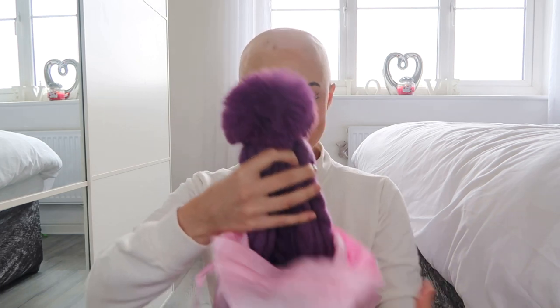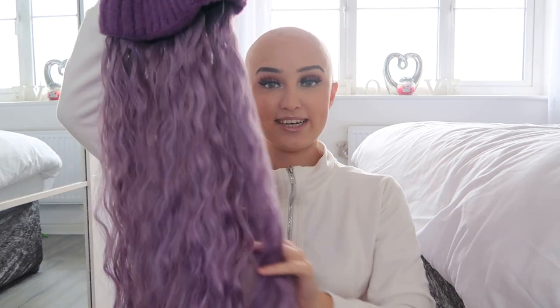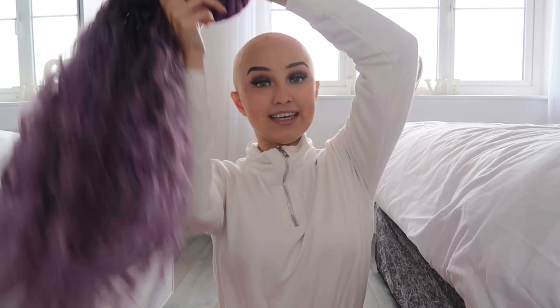So when you get your bag and you open it up — I have already opened the wig and attached the hair to the hat. When it comes, it comes detached. You literally just pop the hat on your head and clip it into the back. It's really really simple to do, so I'm going to pop it on and show you guys.